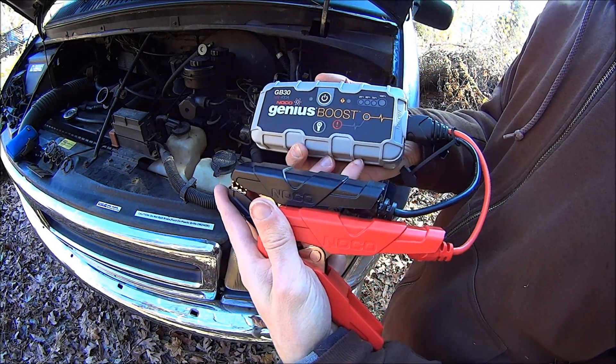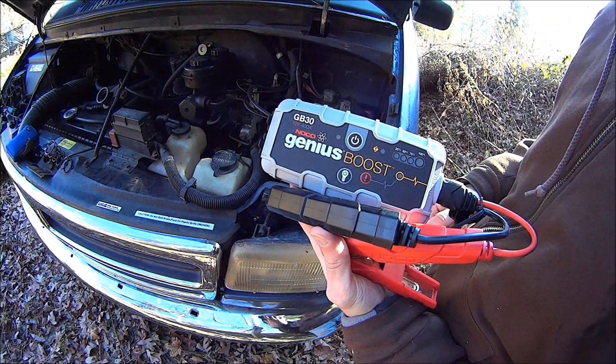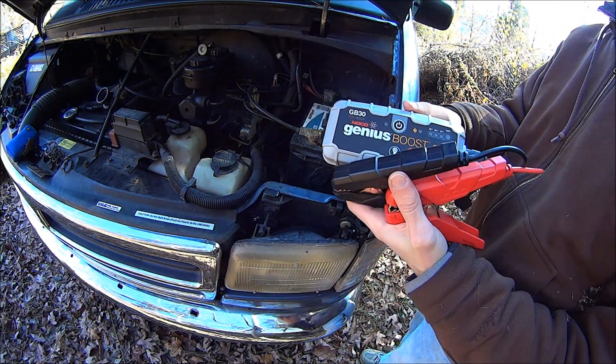That's the Genius Boost from NOCO, model GB30. Makes an awesome gift.